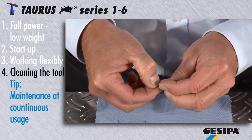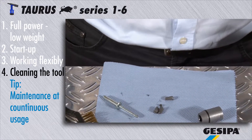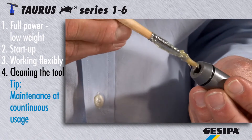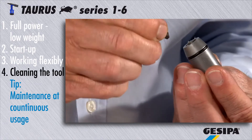Use your fingertips to check the condition of the jaws. If they need to be replaced, please always replace the entire set. Now grease the jaw casing and reinsert the jaws.